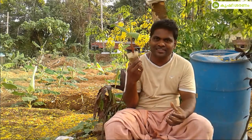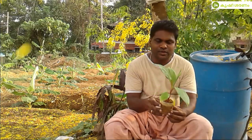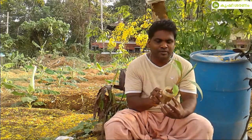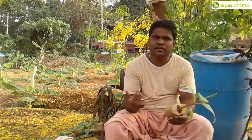This is a tissue culture. We are going to select tissue culture. This is a tissue culture; this is not a tissue culture.